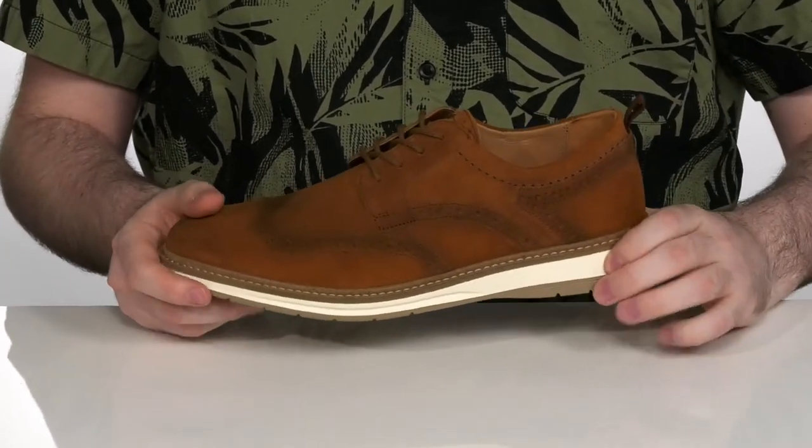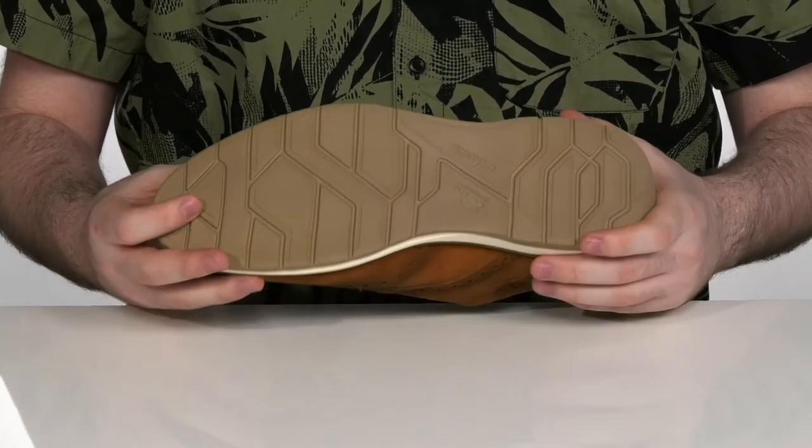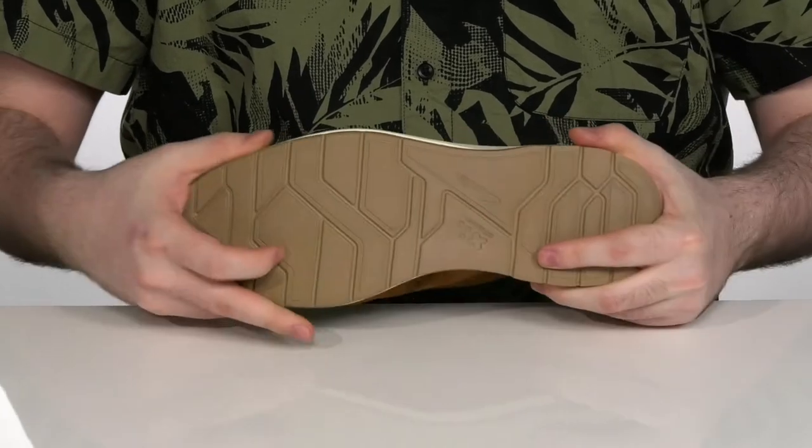It sits on top of an EVA midsole to add a little extra flex and rebound, with a durable lightweight rubber outsole on the bottom that has plenty of flex.